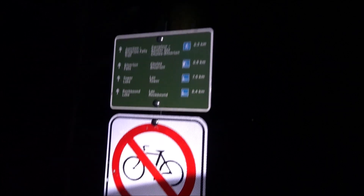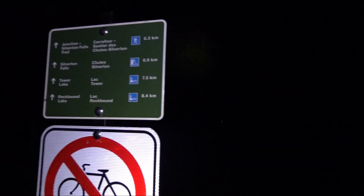Starting at Rockbound Lake trailhead, and it takes 8.4K to get there. Fortunately, no bikes.